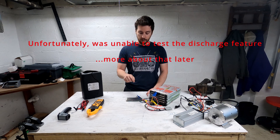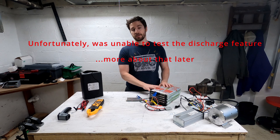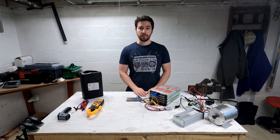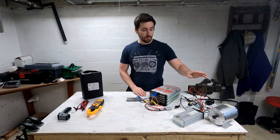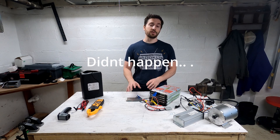The two things we're going to test in particular are the ability of the BMS to adequately and appropriately charge this battery pack, keeping the cells balanced. And also, we're going to be putting it under a constant load with this 2,000-watt electric motor, seeing how well that BMS monitors the discharge.